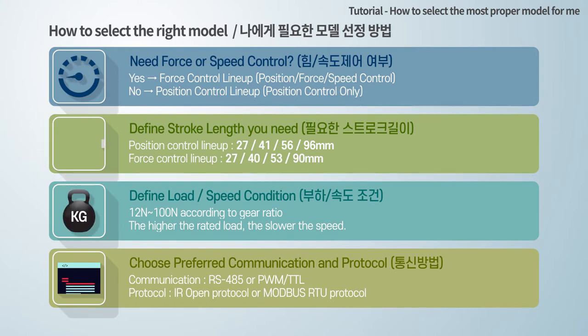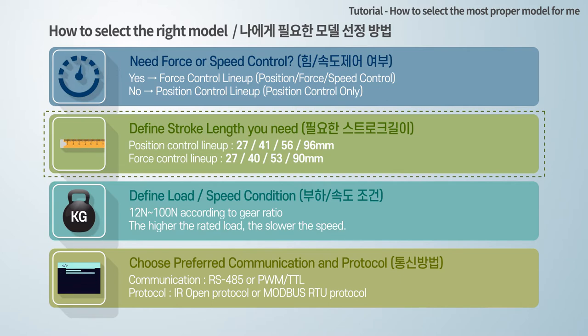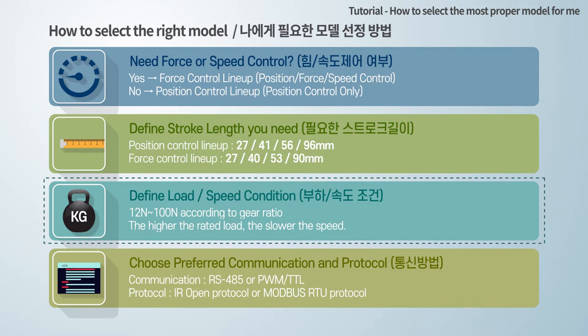Next, define the required stroke length. Both force control and position control lineups have four different strokes as shown. Then, define your load and speed condition.